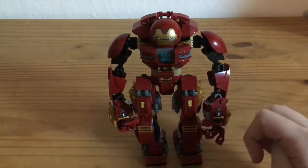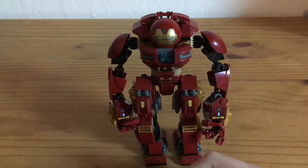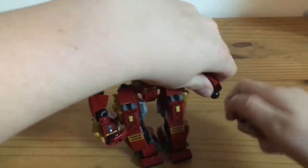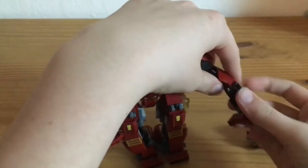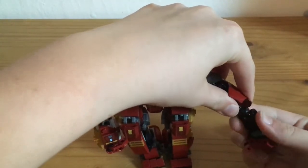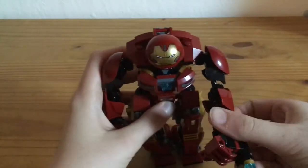And if you want guns on the Hulkbuster, you have to take an arm off. And you can put the older arms on like this. And then you can shoot.